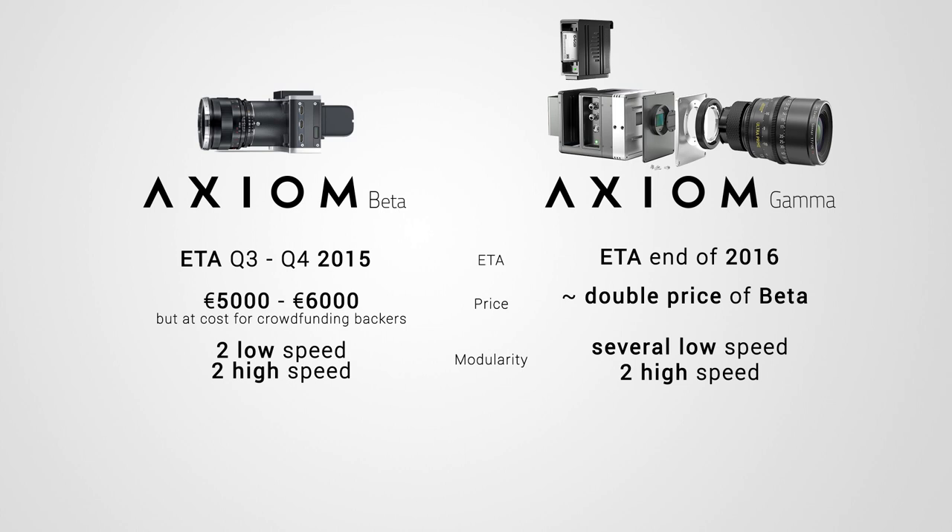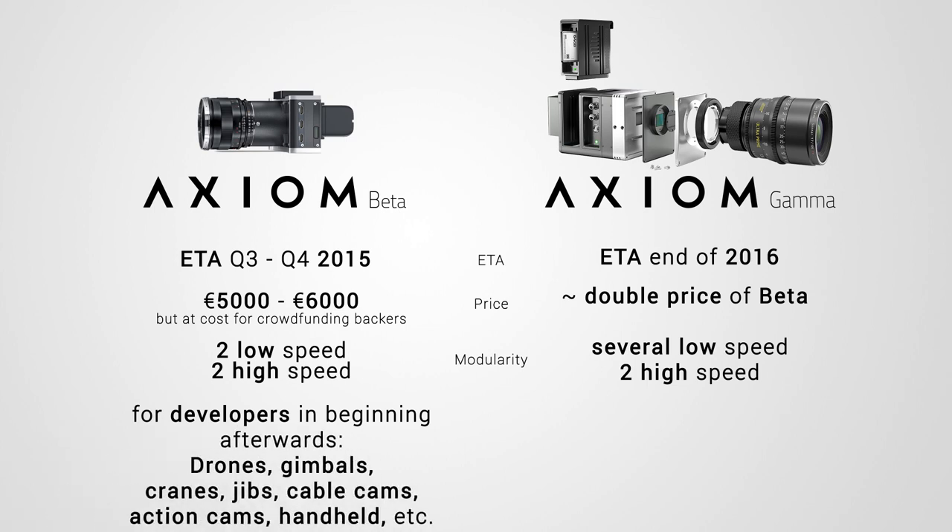The Axiom Beta has a clear initial target audience focusing on early adopters and developers — people who want to actively participate and contribute to the development. As the Axiom Beta matures and the hardware gets more final, the target audience will expand towards professional application and end-users. The target application is typically for any small form-factor high-performance camera, like aerial recordings, drones, gimbals, cranes, cable cameras, or as an action or helmet point-of-view car-mounted camera where cinematic quality beyond cheap H.264 compressed action cameras is desired.